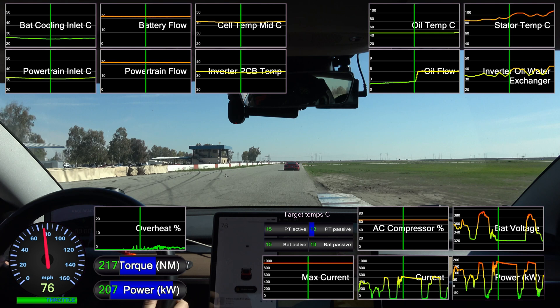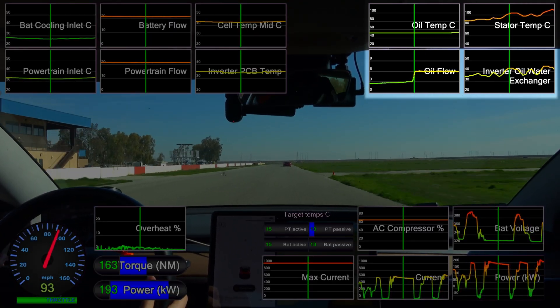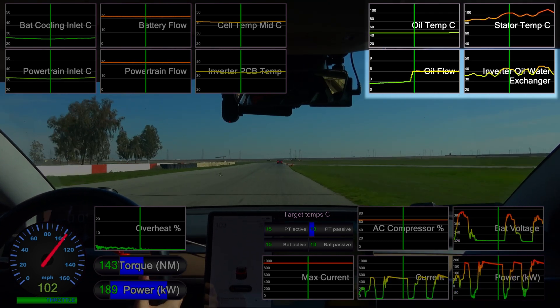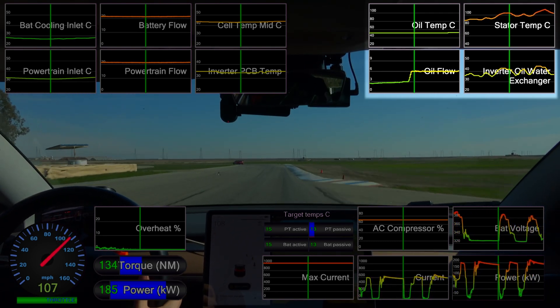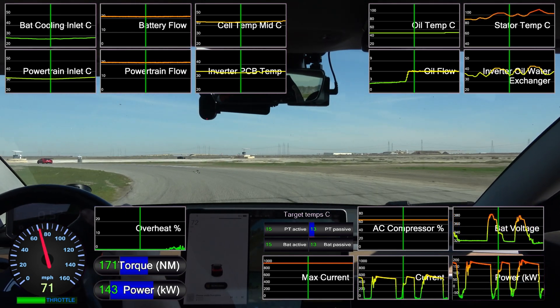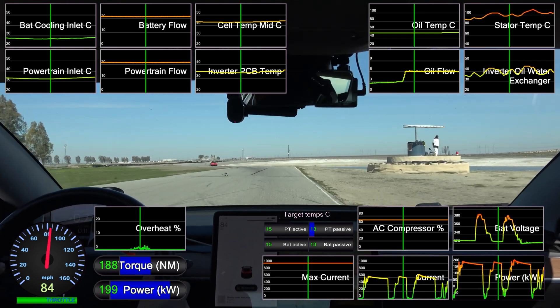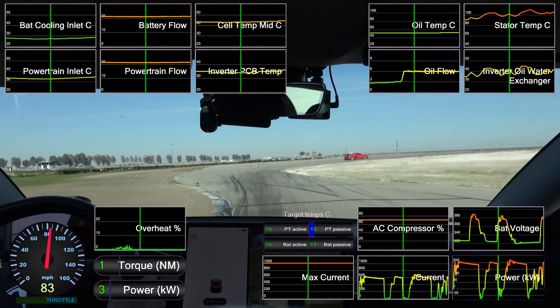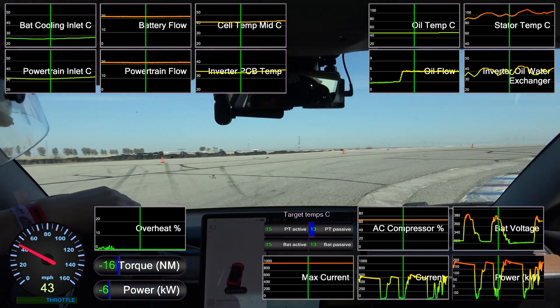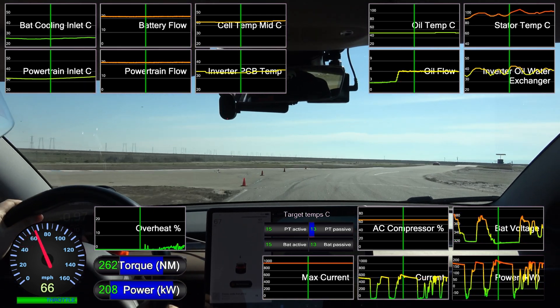Right out of the gate the car is holding back power. The motor internals like this stator are cooled by oil, but the car is barely even running the oil pump until halfway through the front straight. Buttonwillow Raceway has a supercharger in the paddock, so I'm starting this session on a full charge, but already with elevated motor temperatures. On the second straight we get another hard cut of power, literally on the first lap of the session.